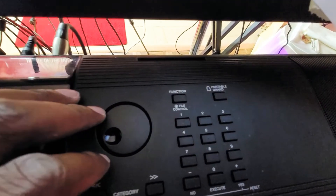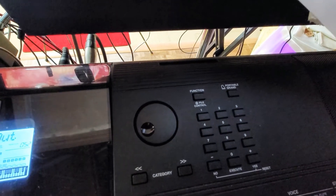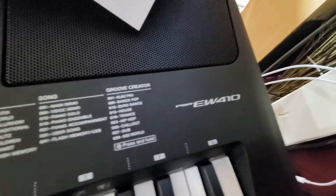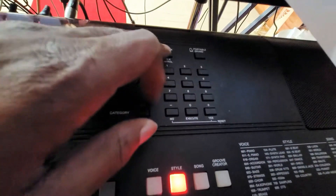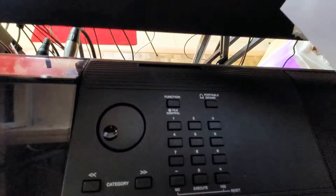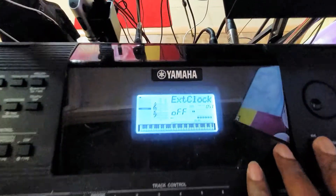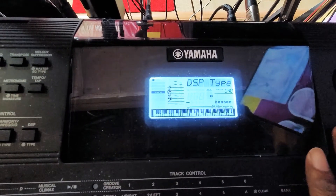What you want to do is go to the Functions menu. Hit the Function button first and foremost. I have a PSR EW410, so you want to go to Functions. Once you get into the Functions, you will have diverse menus. You want to navigate until you find a menu called Keyboard Out.